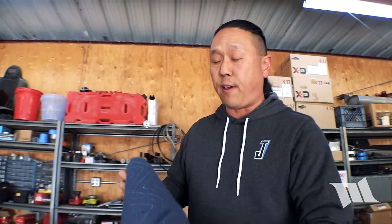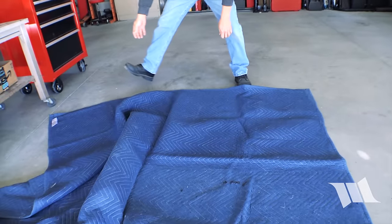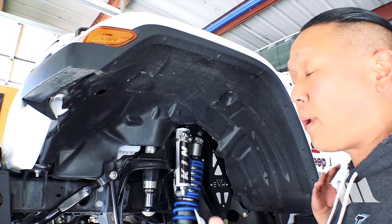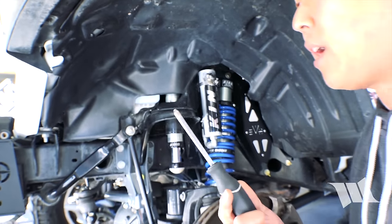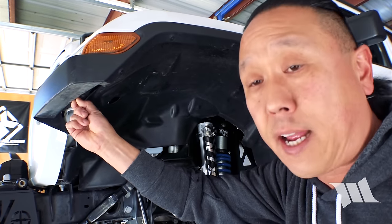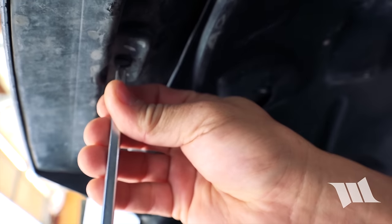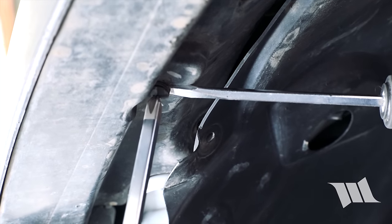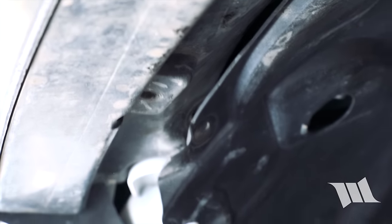Now that we're getting pretty close to taking off the fender, I'm going to go ahead and lay down a packing blanket so I can lay it on without doing any damage. There's one last fastener — a push rivet right here — and I'm going to use a Phillips screwdriver to extract it. I did some trimming to my fender liner in the past. Since it's just spinning in place, I'll use a flathead screwdriver to give it a little bite.